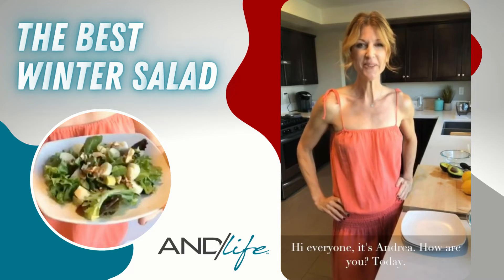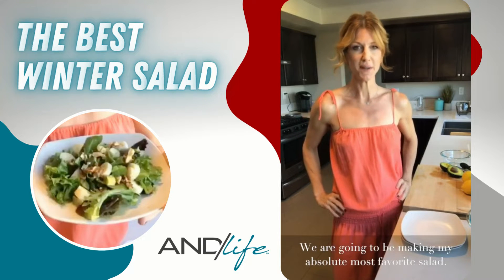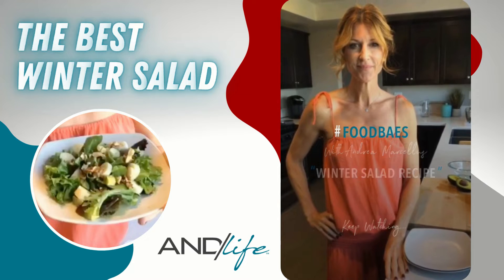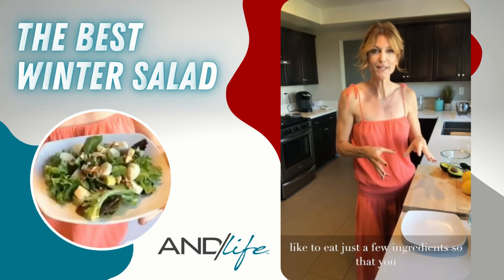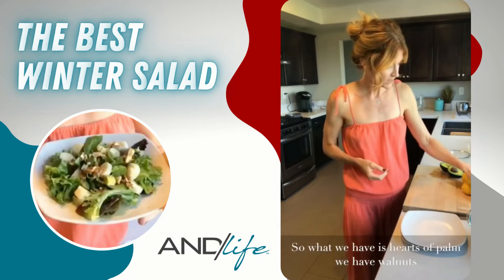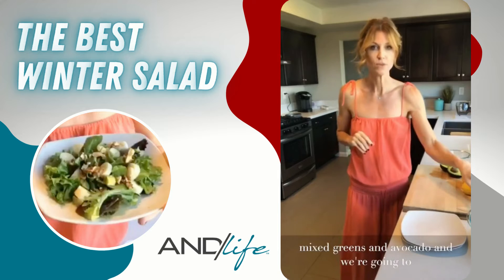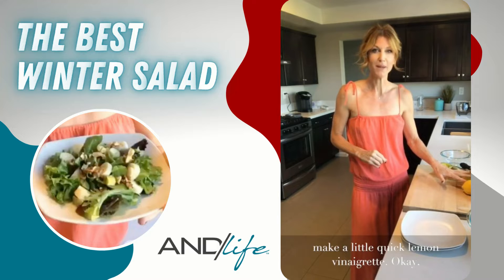Hi everyone, it's Andrea. We are going to be making my absolute most favorite salad. It's a very simple recipe — just a few ingredients — so that you can really enjoy the flavor of all of them individually. We have hearts of palm, walnuts that I'm toasting on the stove, mixed greens, and avocado, and we're going to make a quick lemon vinaigrette.